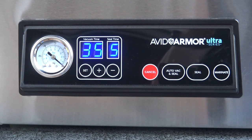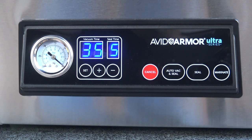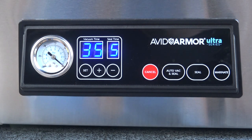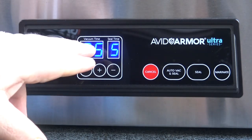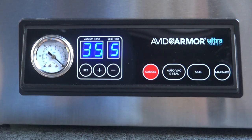When this came in, the default seal time was set to 50 seconds with a five-second seal time for the bags. Five-second seal time is their recommendation for your standard 3-mil vacuum seal bags. The cancel button on the control panel just allows you to stop anything that's in progress on the machine. The auto vac and seal button runs the program that you have set up — it'll run the vacuum for the set amount of time and the seal for the set amount of time.